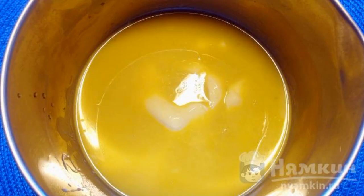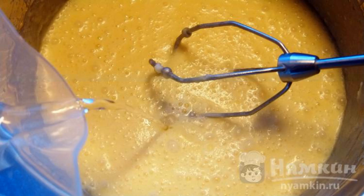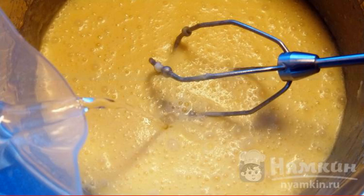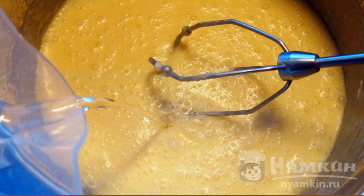To begin with, soften the butter. In another container, beat the eggs with sugar — 2 tablespoons of sugar will be left for the cottage cheese — then add to the melted butter. Gradually whipping the mass, we introduce warm water in a thin trickle.